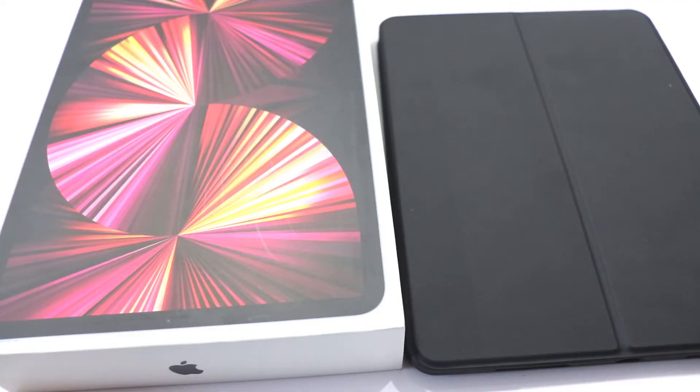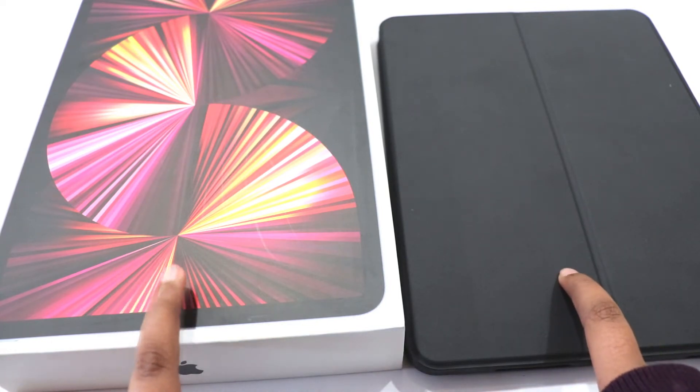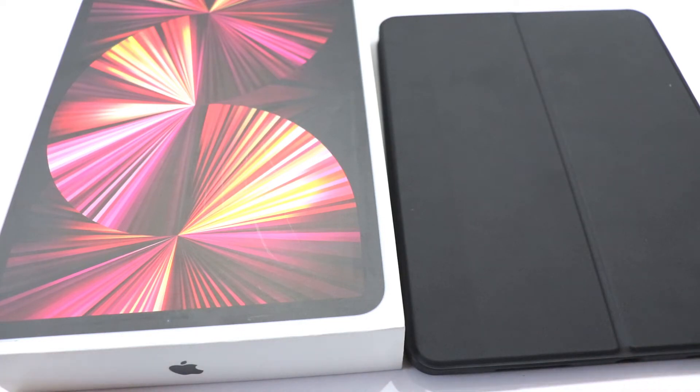So guys, as you can see, this is our tab and this is the box. I also brought it with a cover and tempered glass. So we opened it first and put it on the cover.